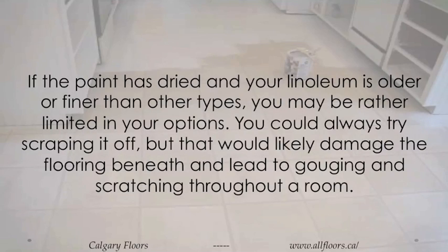If the paint has dried and your linoleum is older or finer than other types, you may be rather limited in your options. You could always try scraping it off, but that would likely damage the flooring beneath and lead to gouging and scratching throughout a room.